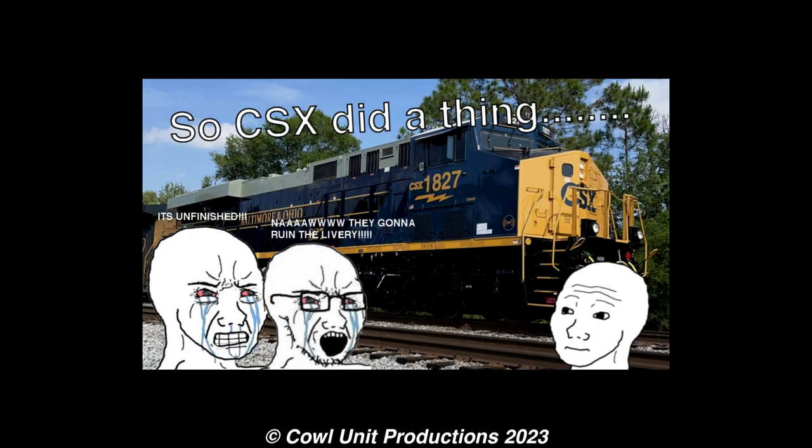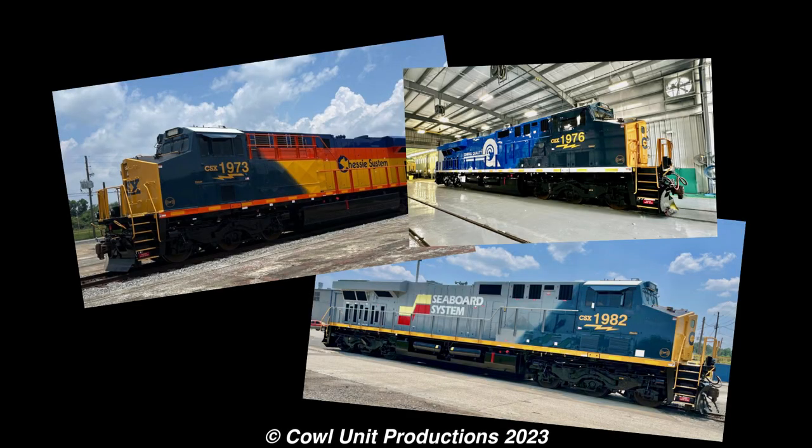Anyone remember that video from May that I made talking about the CSX Heritage Unit when it was first revealed? Well, quite a lot has changed since then, and I thought I would actually make an update video about my further thoughts on the CSX Heritage Units.